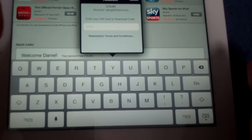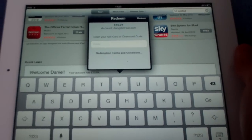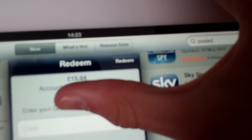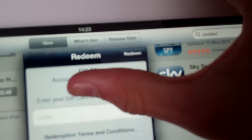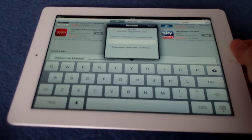After you have redeemed your code and you've bought a variety of apps, what is good is so you know how much you've got left — just up here. It will tell you, so I have £15.04 left out of £25. So it will tell you how much you have left.